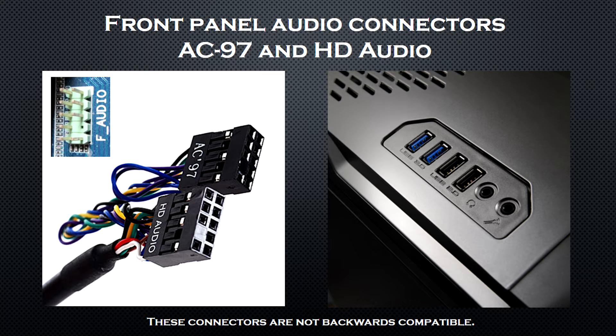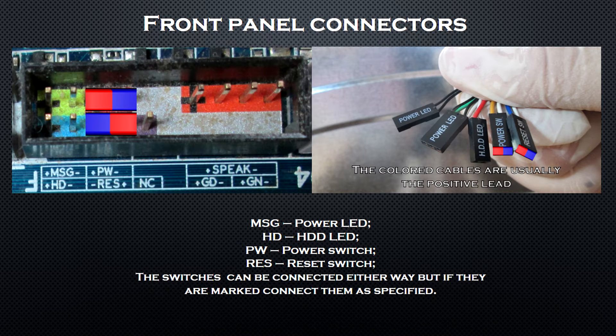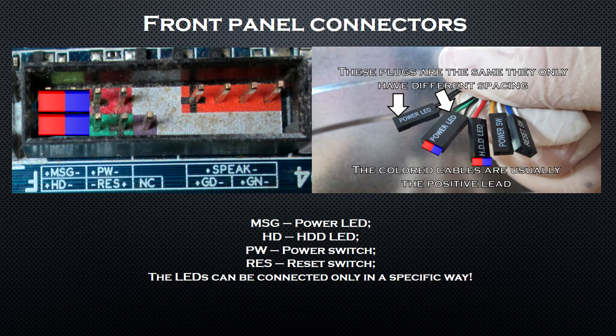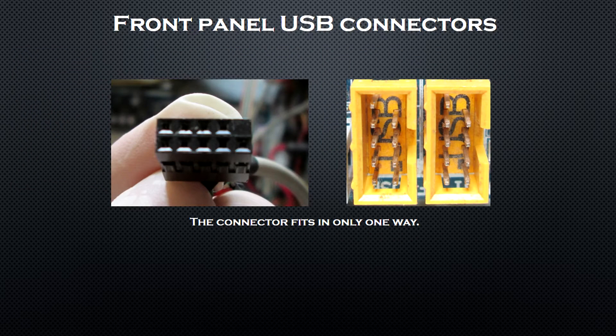If you have an AC97 connector on your case and an HD audio header on your board, or vice versa, you will need to buy an adapter. Now locate your motherboard's front panel header — it's usually at the bottom. For the switches, their orientation usually doesn't matter, but if they are marked, connect them as specified. The LEDs can only be connected in a specific way — there is a mark on the plugs indicating the positive and negative lead. Don't forget the case speaker from the accessories bundle; it also has polarity markings. The front panel USB 2.0 connectors also fit only one way.